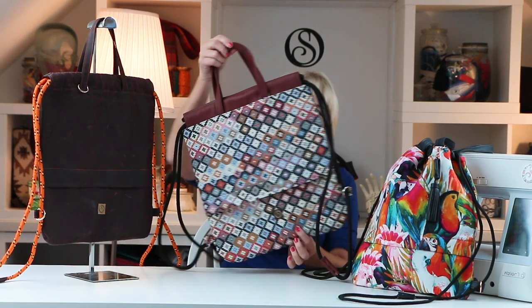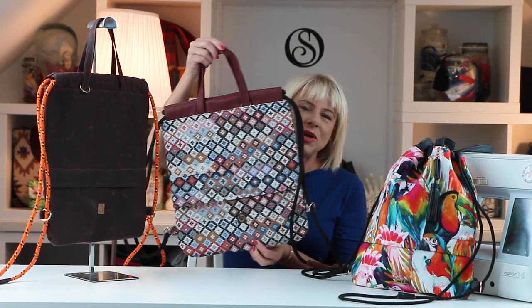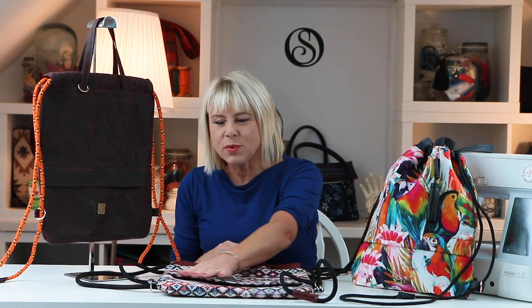Hi Bag Builders, it's Diane from Spencerock Sewing Patterns and thank you for joining me on my tutorial for the Sport Rucksack. I really hope you're going to enjoy it and find it easy to follow along. We're ready to start sewing so let's just dive in.